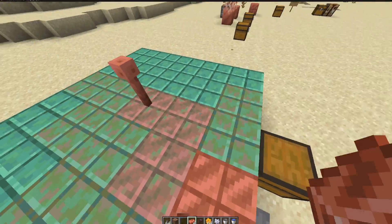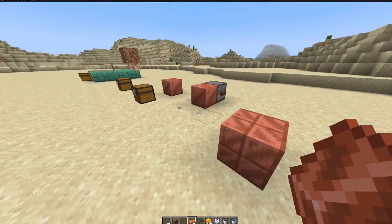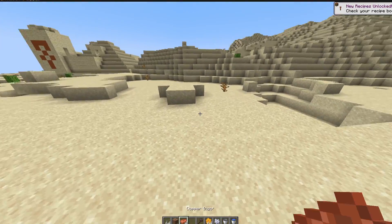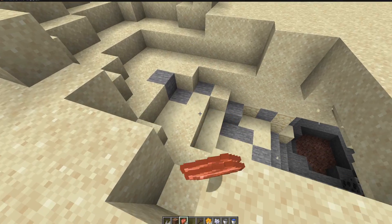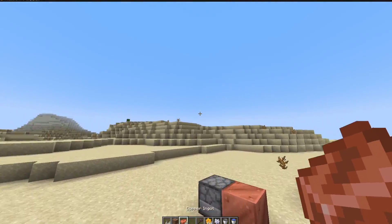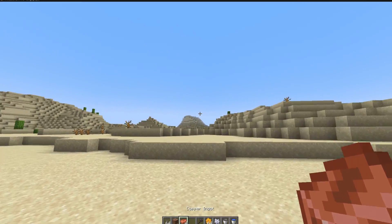For people who want to salvage previous builds. This definitely makes copper more valuable because you can reuse a single copper block multiple times, whether it's been weathered or waxed or whatever, and you don't want it to be that.